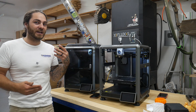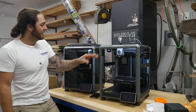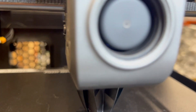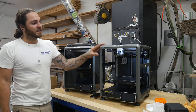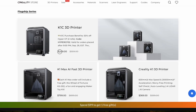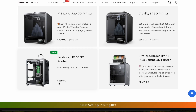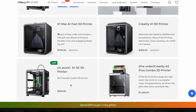So this printer — the K1SE — is $359 US dollars, and the K1C is $500. But Creality runs a ton of sales; I've seen the K1C for like $450 and you could probably get them even cheaper. The regular K1 is $369 and the K1SE is $360, so I think the K1SE should be cheaper since the main differences from the K1 are the extruder and nozzle. The K1 also comes fully enclosed with different sides. They also just launched the K1SE, so they might lower the price soon.